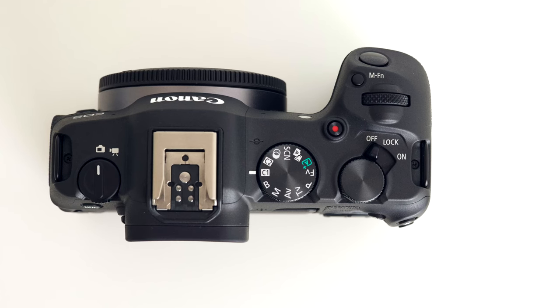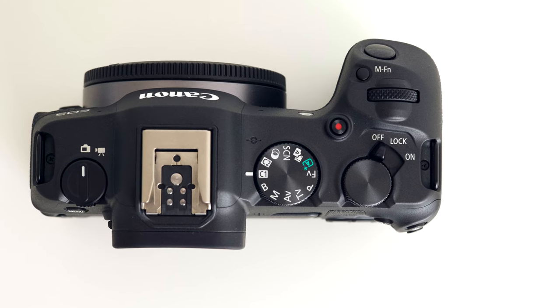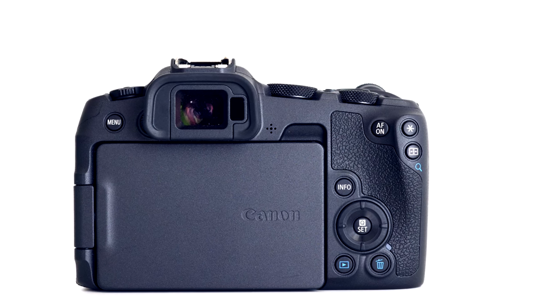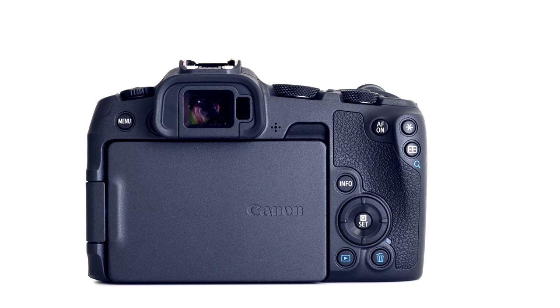On a smaller body you have fewer options for buttons and dials. This one comes with only two dials — one near the shutter and one behind. I prefer three dials, but even top-tier cameras from other manufacturers sometimes only provide two, so we can't complain too much. The missing joystick — missing if you come from an R5, R6, R7, or even an R10 — was actually not as big a deal as I thought.